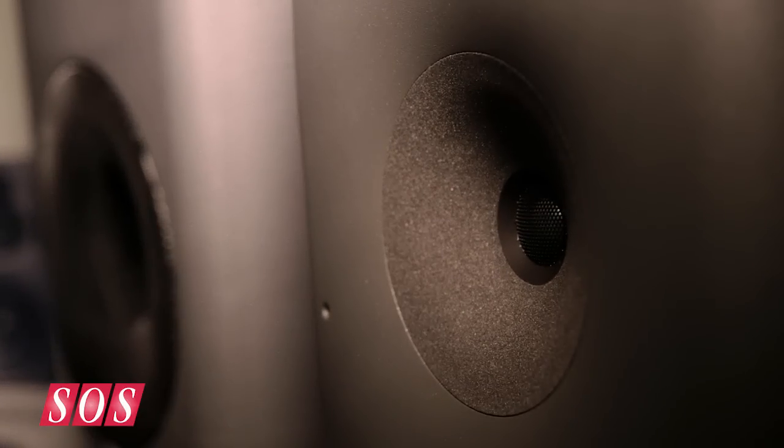When we introduced the 8260, a lot of people were really looking for something in a more compact package. Trying to squeeze ten pounds of technology into a four-pound bag could be kind of tough. The focus point is obviously what you see here — this is the coaxial mid-range tweeter.